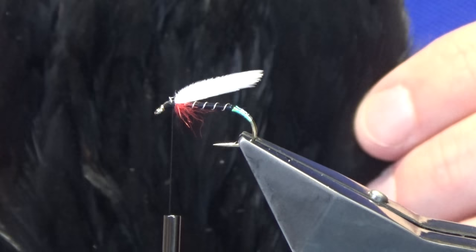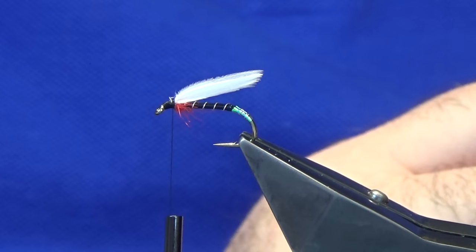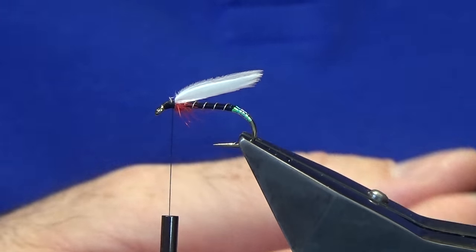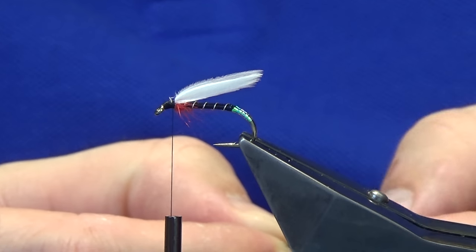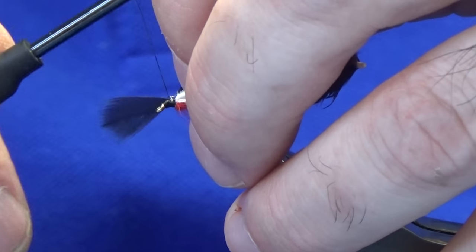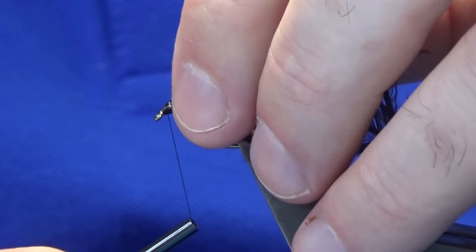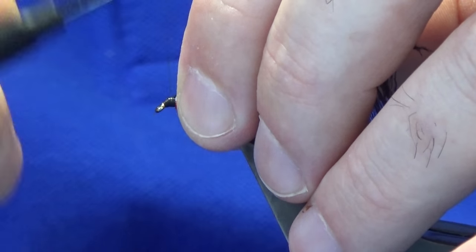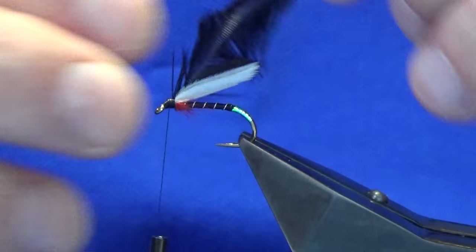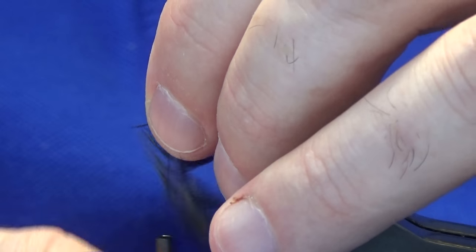I'm going to put a wee hackle on the front. This is a cheap Indian hen cape that's been dyed black. Just select a wee hackle, stroke back the fibres to reveal the tip, and offer it up to the hook. Two turns to catch the tip in, fold the tip back, bring thread turns back up over the tip of the hackle, locate the tip, and break it away. The number of turns of hackle at the front is entirely up to you.